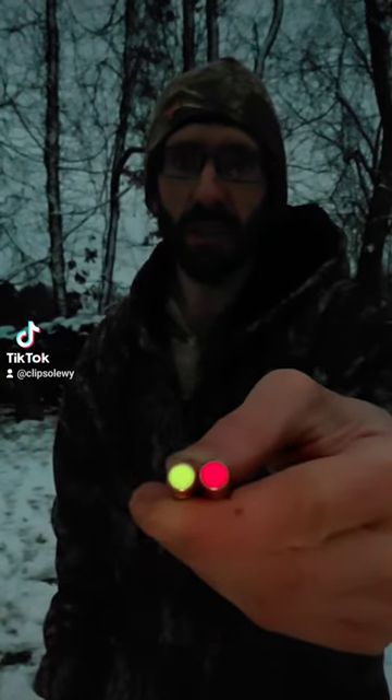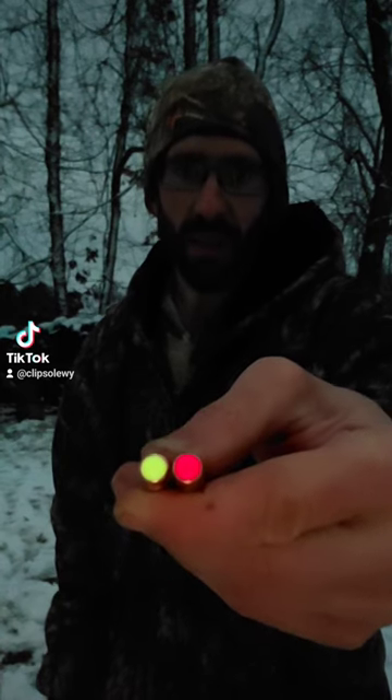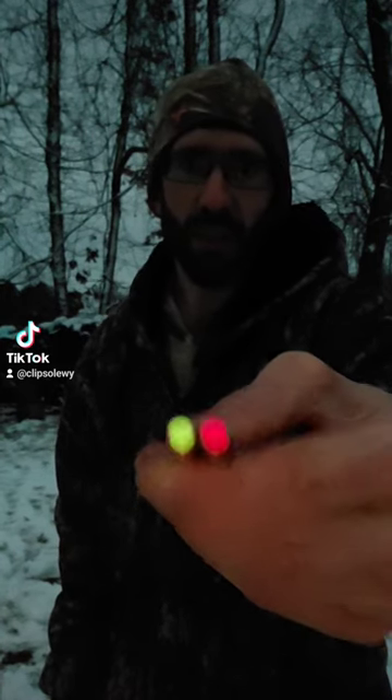I'm out here on my range. I'm gonna shoot a couple of these red and green streakers. This is the back of the bullet — that's what it looks like. We're gonna fire a couple of these and see what happens. Red and green streakers, here we go.